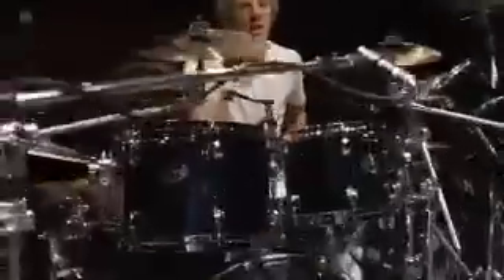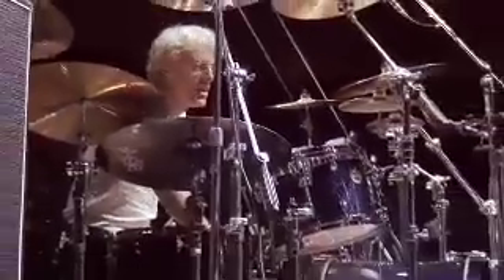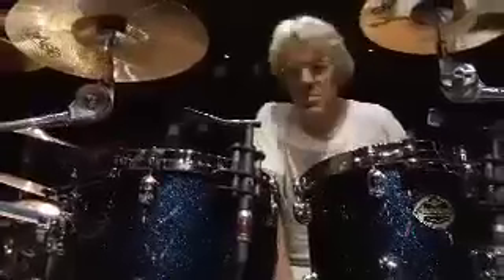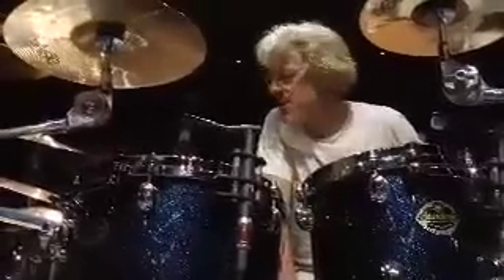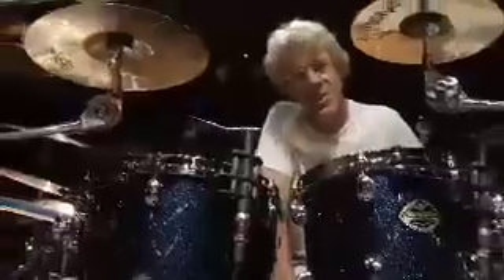My last drum set that I got from Tama was a green sparkle drum set, which is green because I like the color green, and I hadn't seen much in the way of green drums. But then when it came time to play the Police, green just didn't seem right. Green is not a police color. This is a police color.